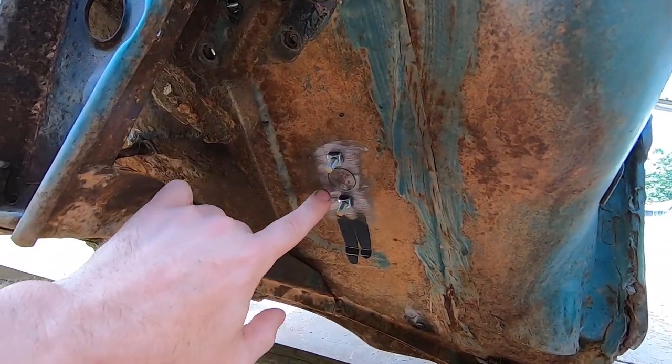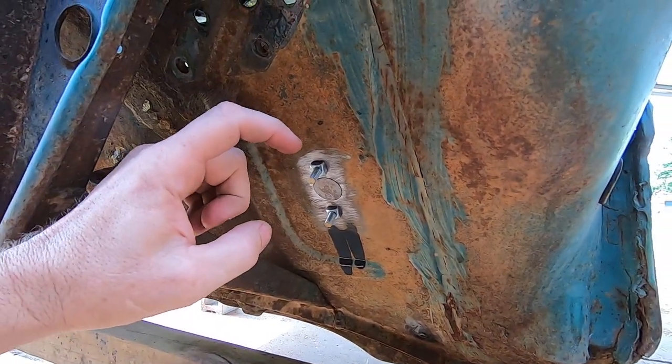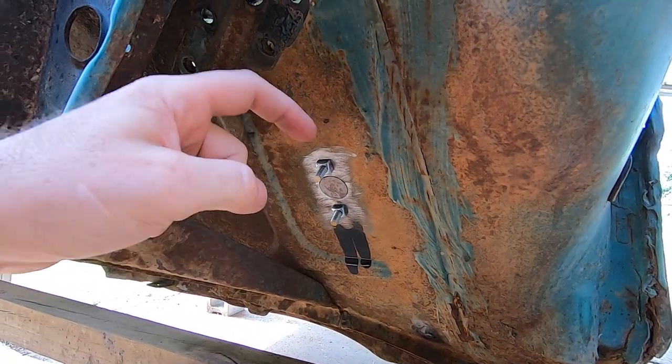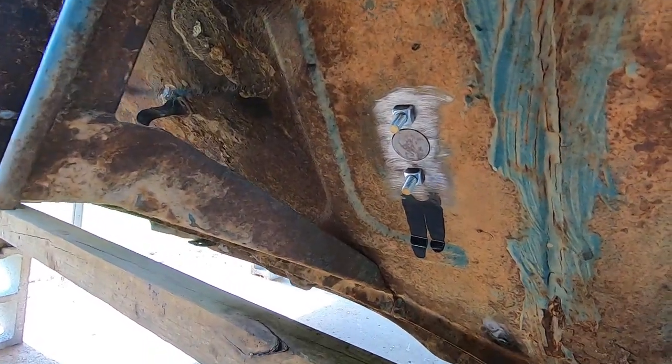I'll end up tacking this until it's fully tacked and then grind it smooth. On the mounting holes in there — the factory holes — I use quarter-by-20 square nuts that I get at Lowe's. You can get a four-pack of those for just a couple of bucks.